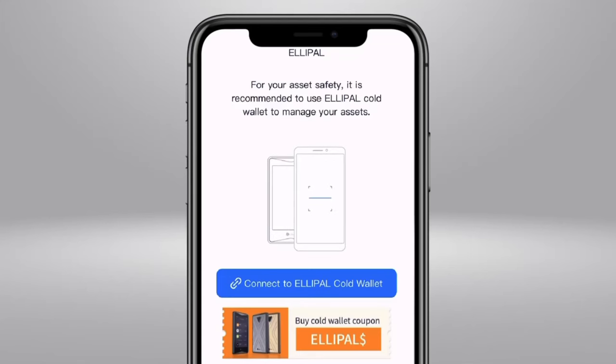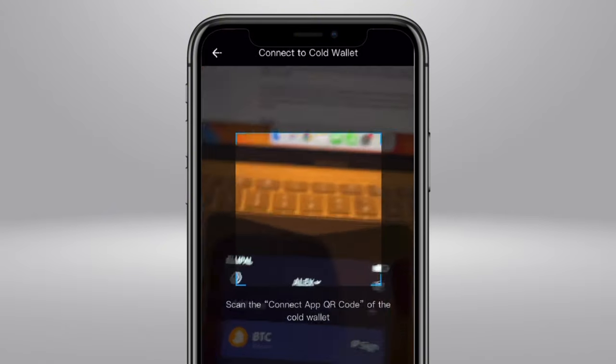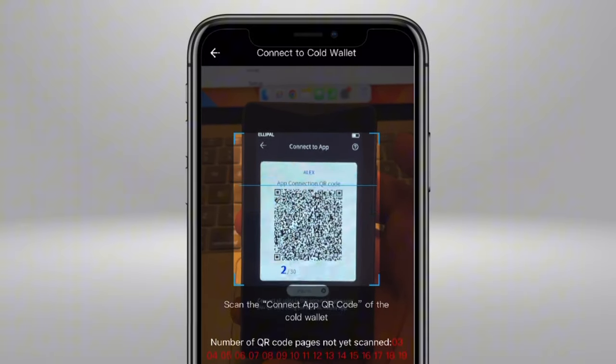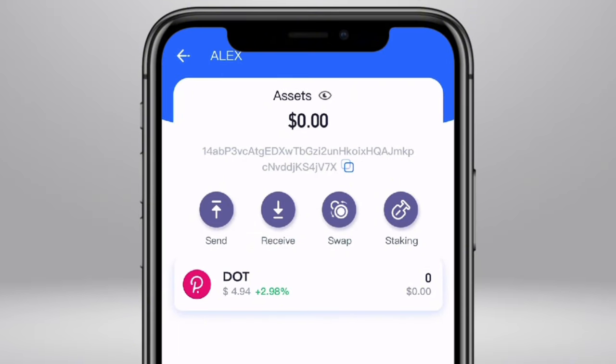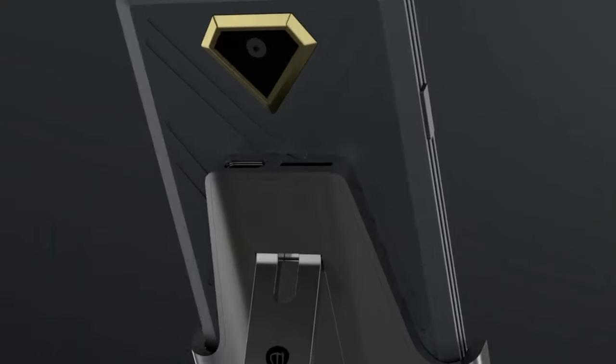To manage your crypto, you do need to use the ELIPAL app. To connect your device to the app, just tap 'connect to ELIPAL cold wallet' on the app, then tap the link icon on your device, and use your phone to scan the QR codes on your wallet, which will securely connect all your coins to the app. Using the app, you can buy, sell, send, receive, swap, and stake coins. The Titan 2.0 is still required to verify or confirm any transactions you initiate, ensuring that everything is still happening completely offline.